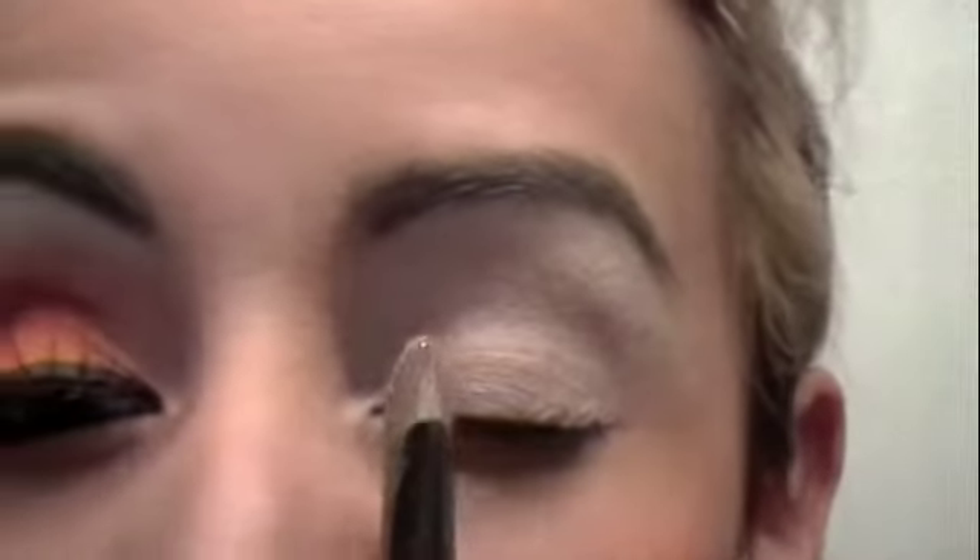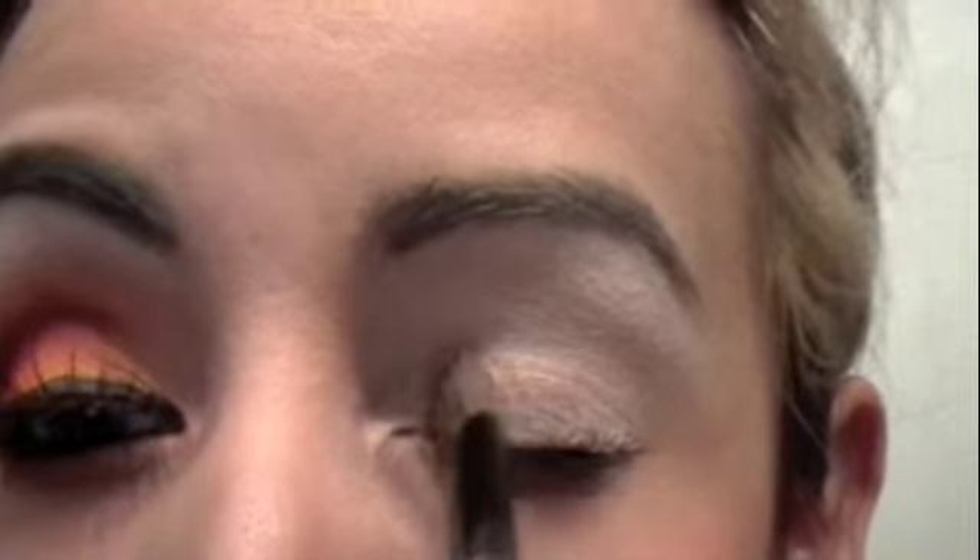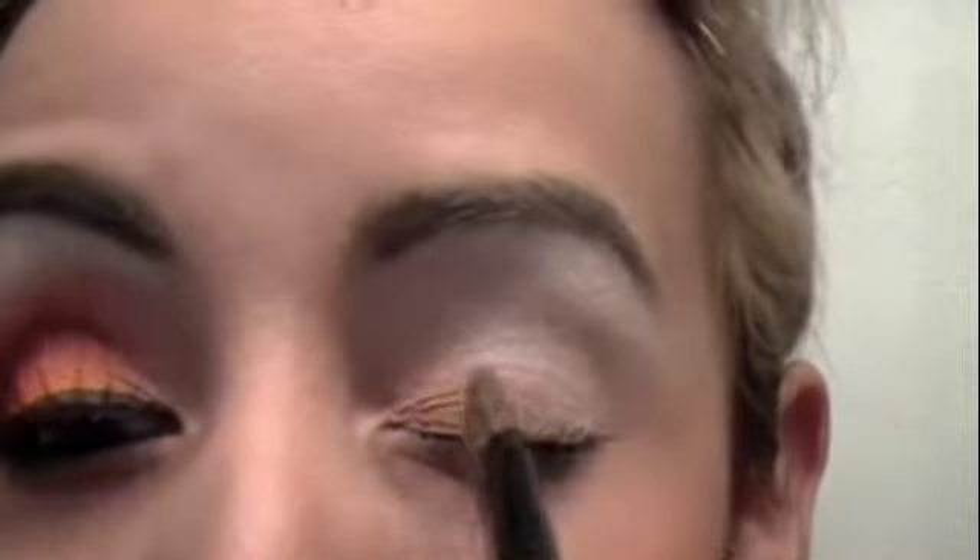The first color I'm going to apply is this light color right here. I'm just going to go in the inner corner of my lid and just pat that on. When I pat it, you get more of the color — it is very shimmery too. With the fallout, I'm really not too worried about that right now. I'm going to go about a quarter on my inner lid.